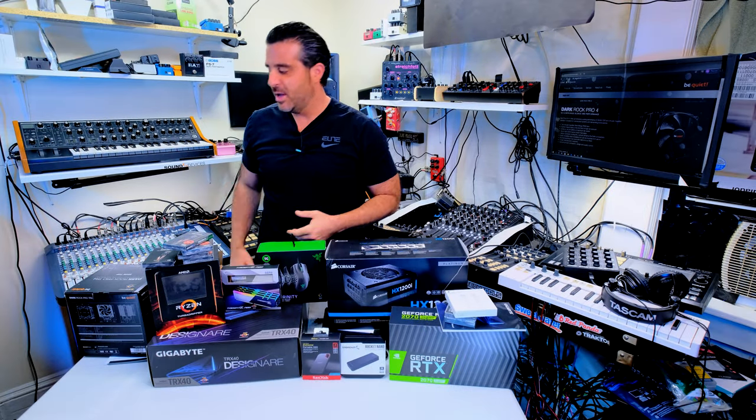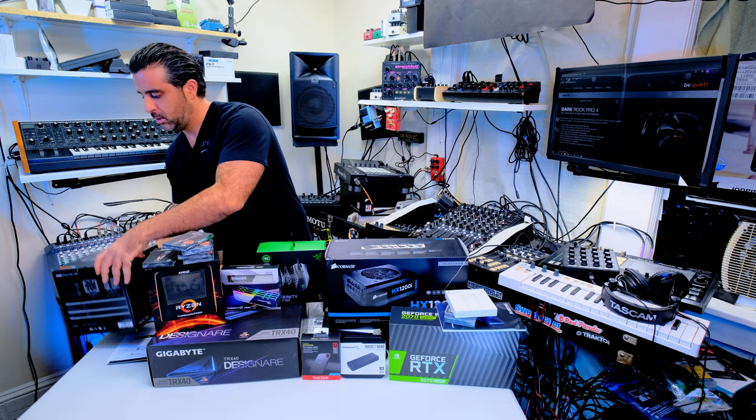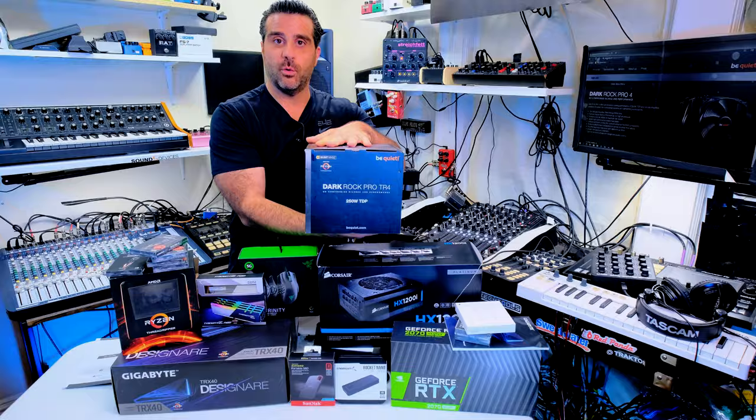YouTube, Twitch, Twitter — welcome! Today we're gonna be talking about the Dark Rock Pro TR4.